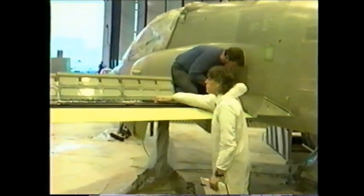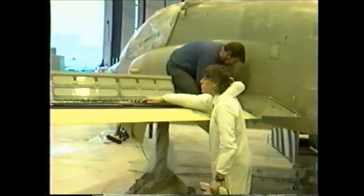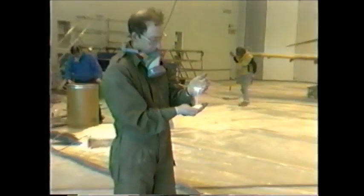The total stripping time for the entire aircraft was 55 nozzle hours. Media stripping has been proved to be a very effective way to depaint metal surfaces to a fine finish.